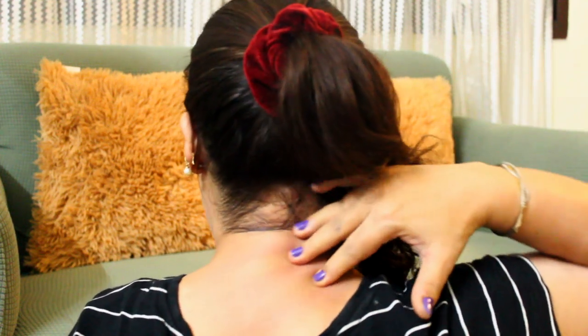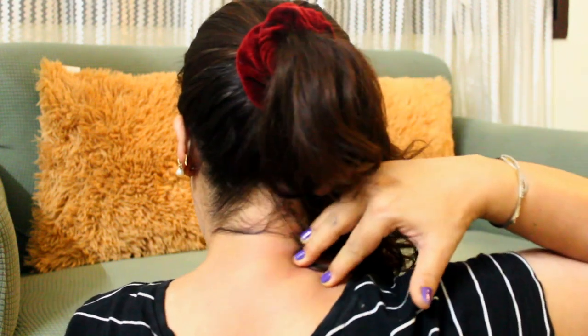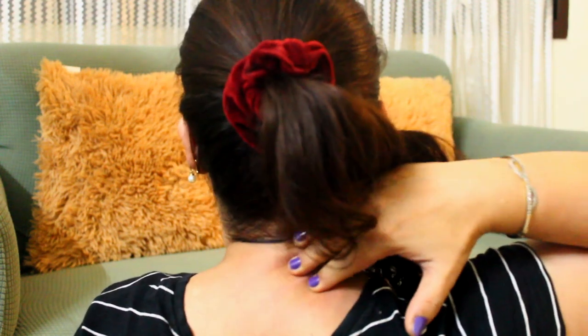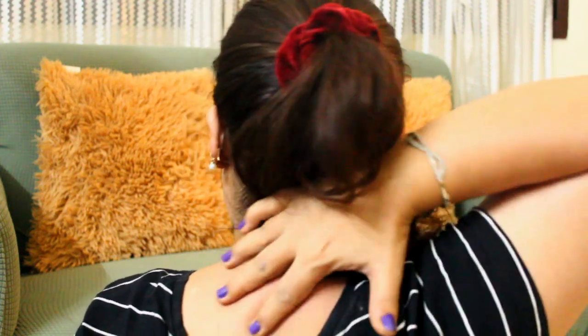Whenever we talk about this lower part of our face, if you are feeling a lot of droopiness, it means your neck is having a lot of tension. What I love doing is this kind of movement on your neck — 15 to 20 times with your right hand. Look up and release the tension. Similarly, repeat with the other hand.